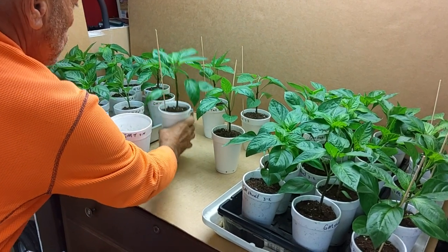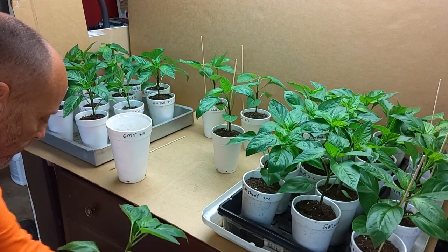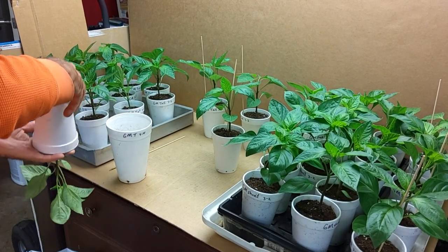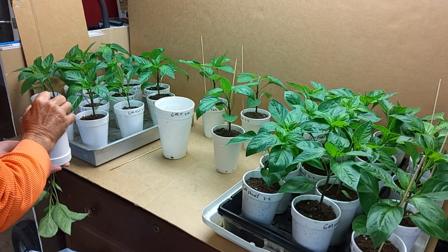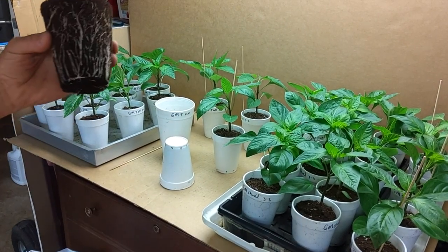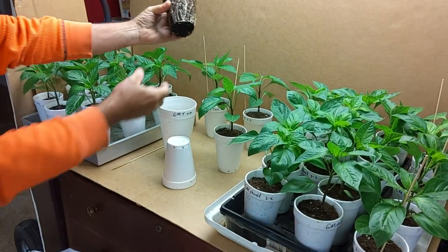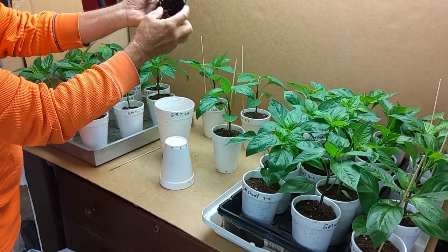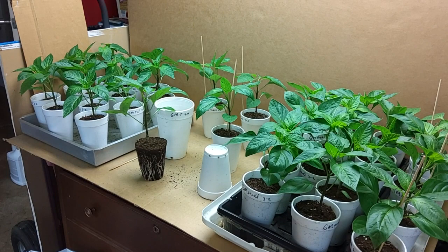I'll kind of just show you how root-bound they are. I put the skewers in there yesterday to show me which ones I've already topped. You can see how root-bound that plant is getting — you can see the roots starting to spiral around the edges of the container.